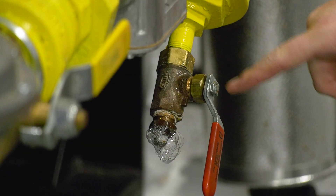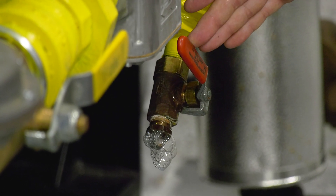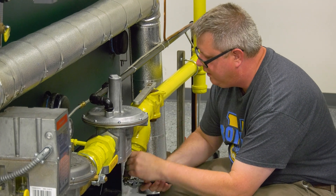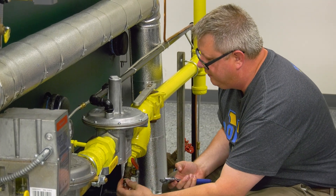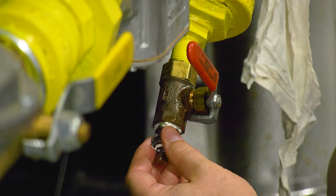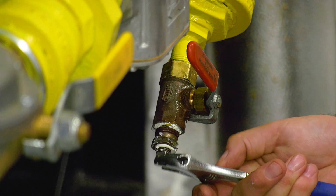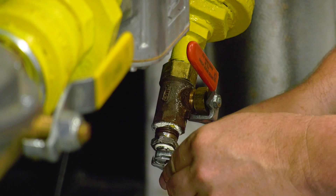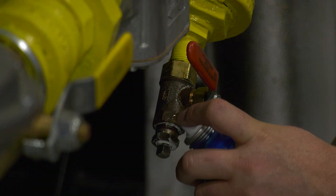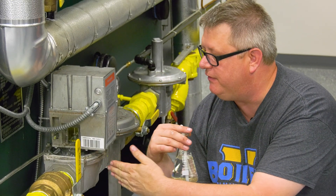Anything after the shutoff valve we're going to have to test once we've got the unit running. We've got a really small leak here at a test port, and because of the condition of the tape on this fitting, I'm going to go ahead and remove it, clean it, and put it back together. I'm going to go ahead and reassemble this with a natural gas rated sealant on it, then I'll respray it to make sure we don't get any bubbles.